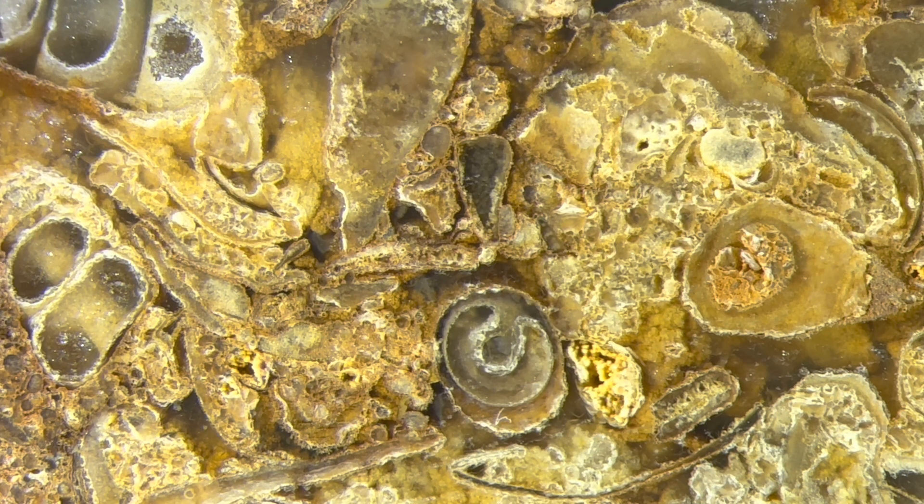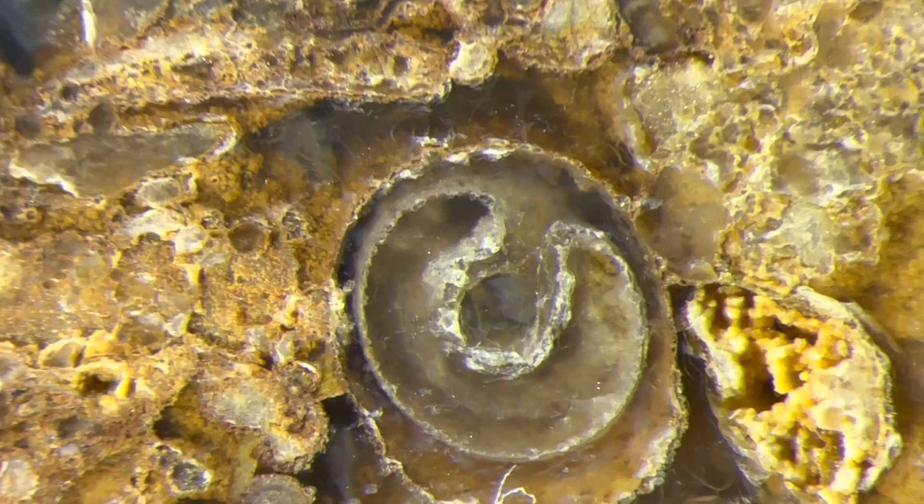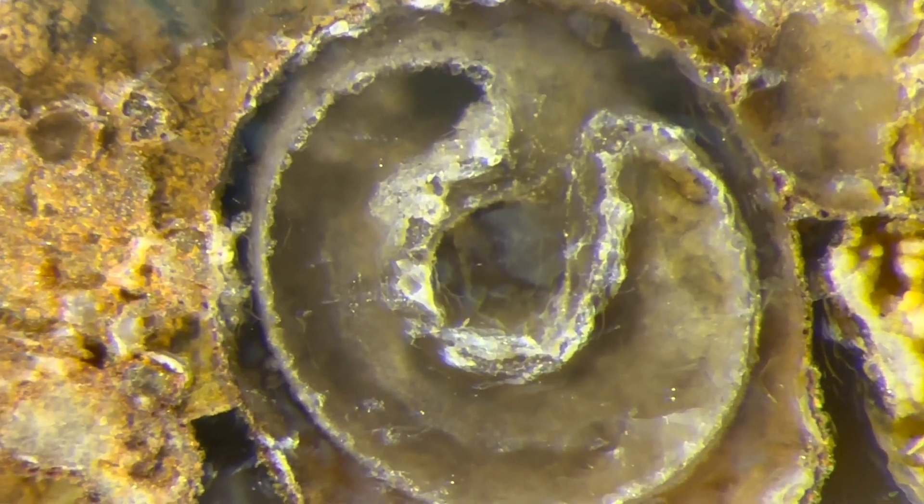Here you can see a little Turretella shell head on. Let's zoom in on that. Here we go. Not too interesting. And that's it. Zoom back out.